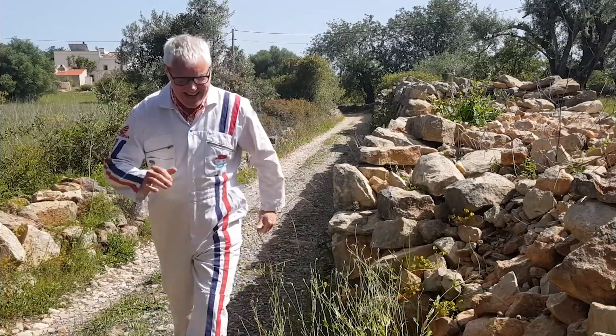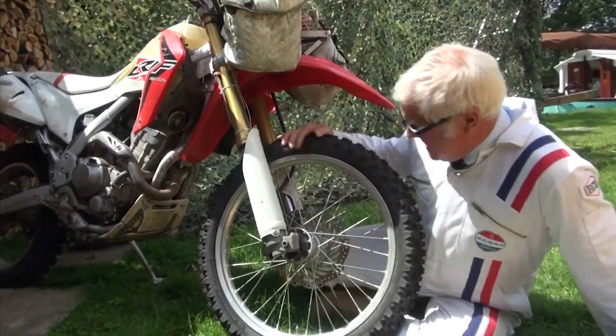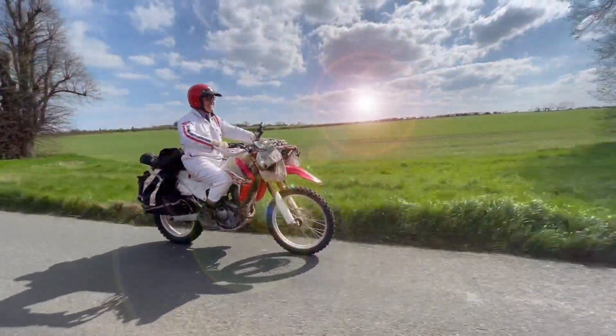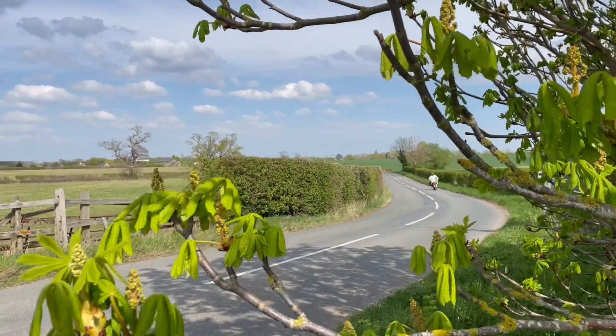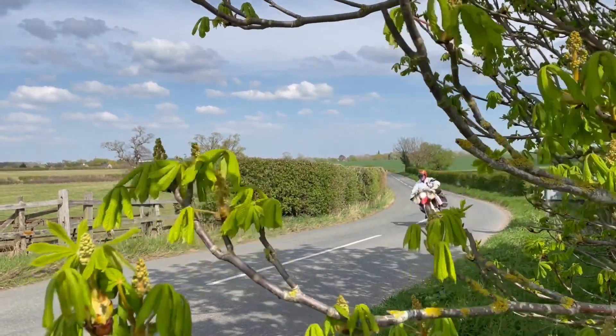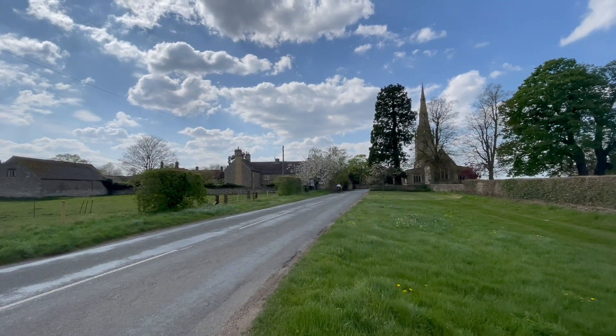My name is Austin Vince and I am a trail rider. I choose the Honda CRF250L — put simply, it's the best machine that allows me to just get on and do my job. And today I'm on my way to make one simple improvement, to Northamptonshire, heart of England, to meet the Messiah and through him, salvation.